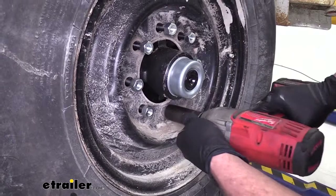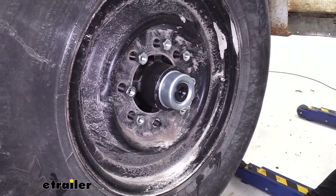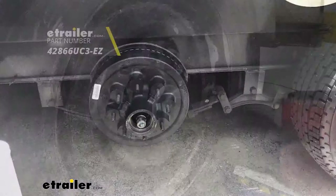To get the wheels on properly, we want to tighten the lug nuts in a star pattern — go from one to the one opposite of it, then down to the next and the one opposite of it. You'll want to use a 21 millimeter socket. Once you get them down to the ground, torque them to specification. That's going to complete our look at the Dexter Trailer Hub and Drum Assemblies.